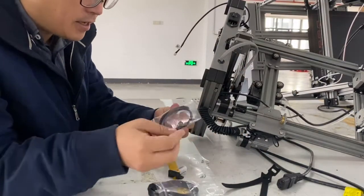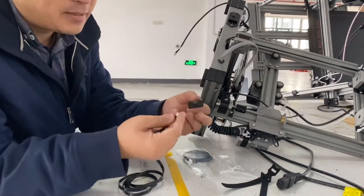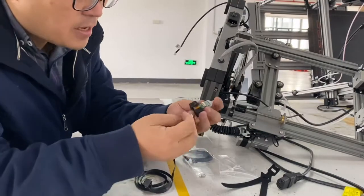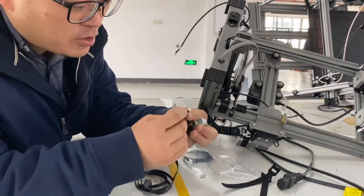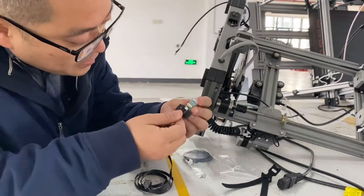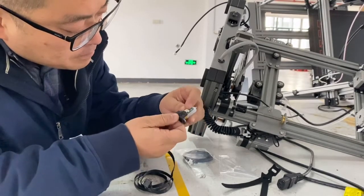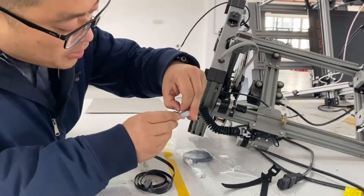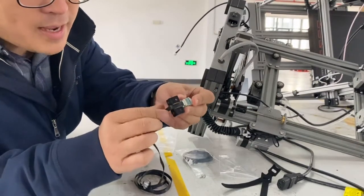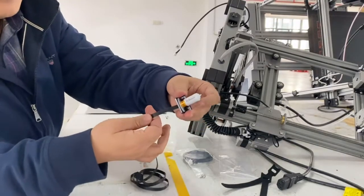First, connect the BeoTouch cable to your BeoTouch. This is a BeoTouch with a mounting plate. Insert the connector into the BeoTouch — make sure to check the connector orientation. There's a silver pin on the side, so insert the male connector into the female connector from this side, and use your nail to secure it.